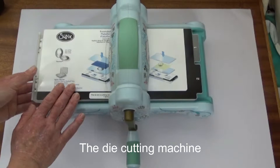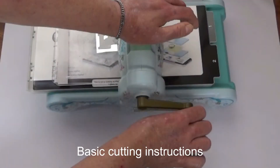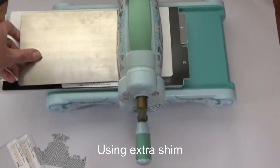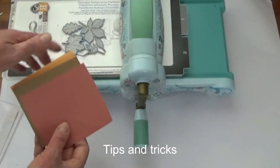We start the course by looking at the die cutting machine and then we have a look at the different types of paper dies available. Then we get started using the paper cutting die machine, and I'll show you what to do if you need extra shim. I'll also share some tips and tricks with you on getting the most out of your dies and die cutting machine.